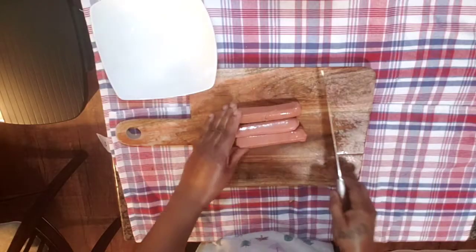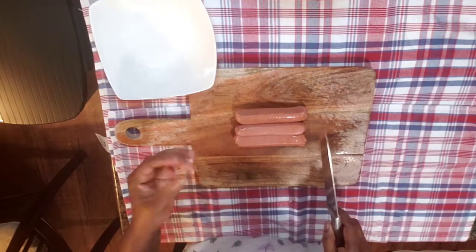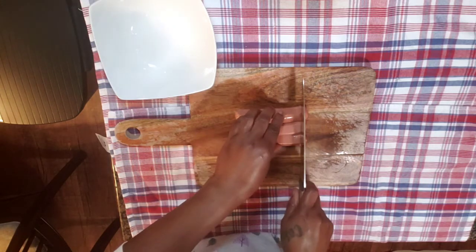Here I have three sausages — this is chicken sausage, the smallest kind. I'm just using three for the amount of cabbage I'm using, so I'm just gonna slice them.